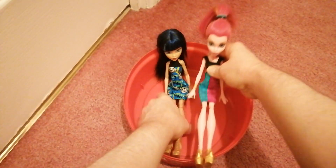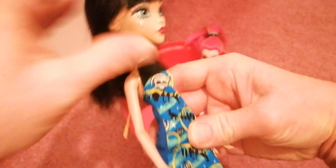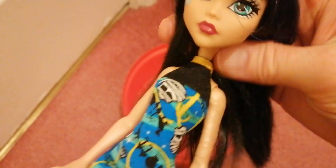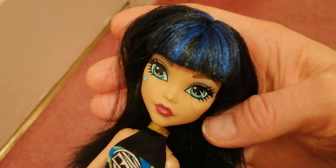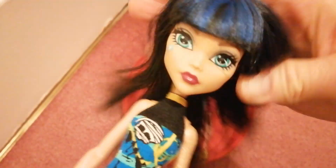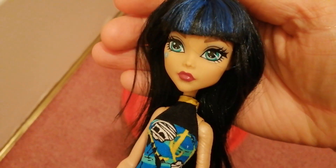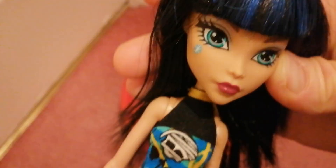This one is from the reboot — this is budget Cleo. She is sadly missing her earrings, but these were like the first reboot dolls that came out. They had Frankie, Cleo, and Draculaura, I think. She has blue streaks in her black hair and her hair is very soft and pretty — it's really nice. I'm kind of sad about her earrings, but I might just buy her some Cleo earrings.